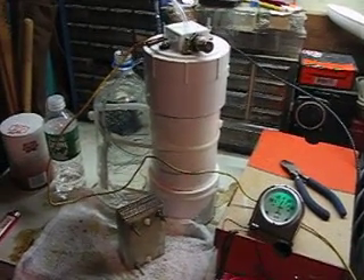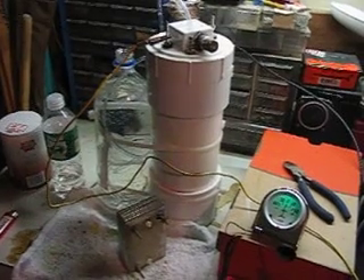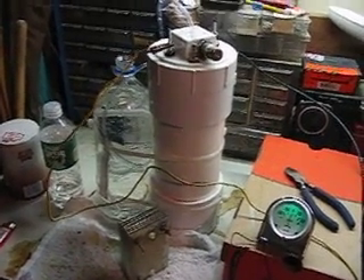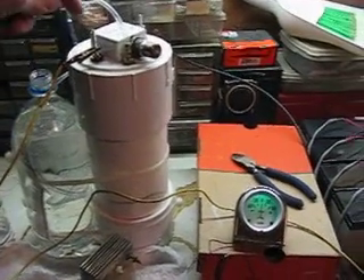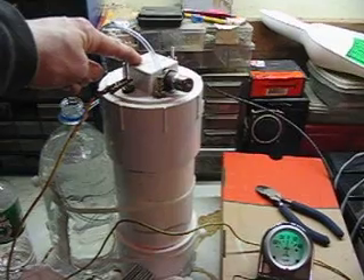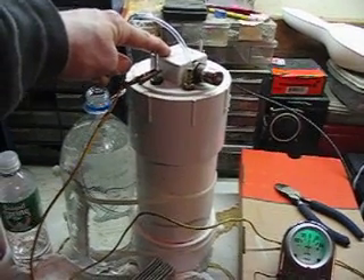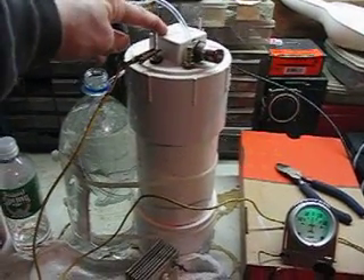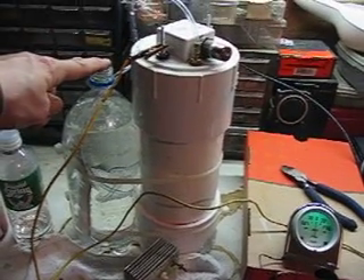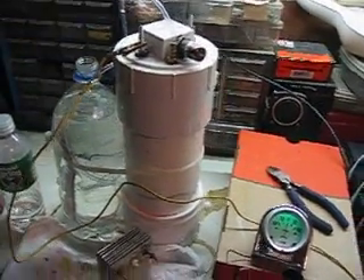All right, here we have our hydrogen test setup. The setup includes the hydrogen producing unit and a bottle of water to trap the hydrogen so it can't backfire into the cell.